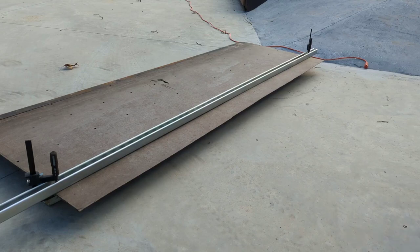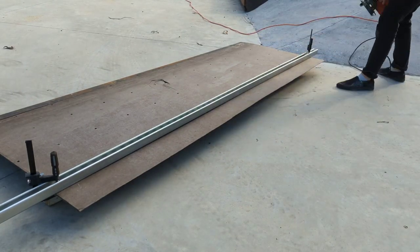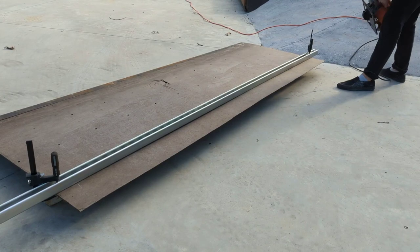Sticking with the theme of reusing as much old junk as I could, I cut this old skateboard ramp surface and used that as the polyblade.